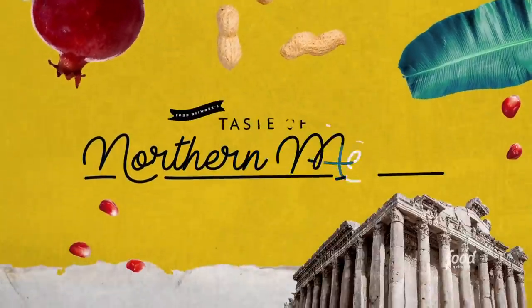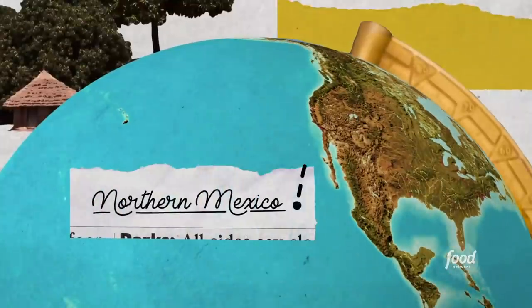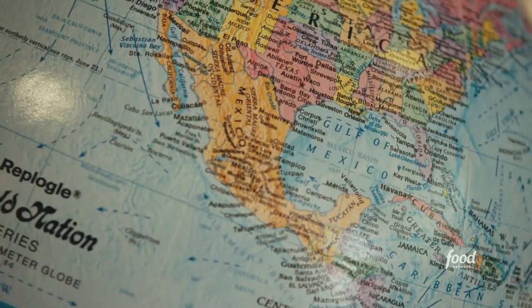I'm Fermi Nunez and today I'm serving a taste of northern Mexico. I'm originally from a little town called Torreón in the state of Coahuila in the northern part of Mexico — lots of cotton, lots of milk industry.